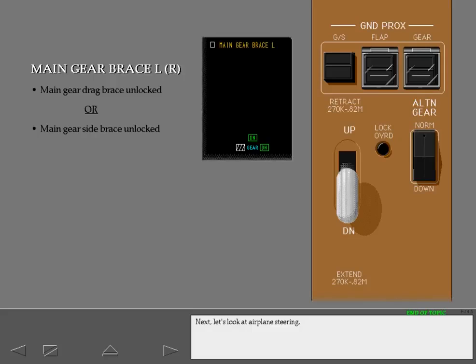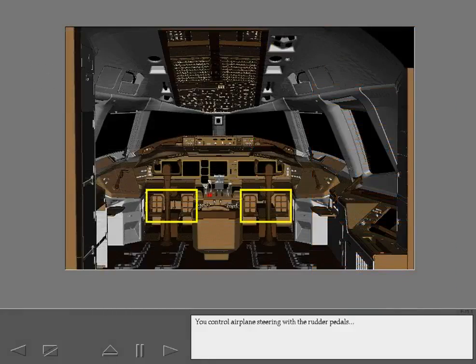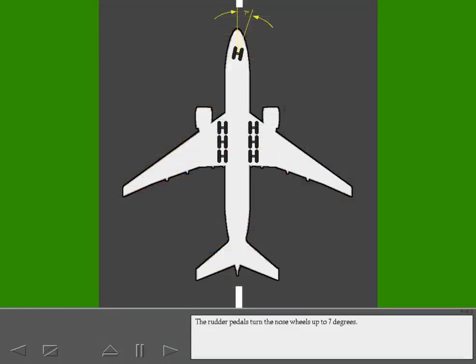You control airplane steering with the rudder pedals and the nose wheel steering tillers. The rudder pedals turn the nose wheels up to 7 degrees. The tillers turn the nose wheels up to 70 degrees. The tillers override the rudder pedals if they are used at the same time.